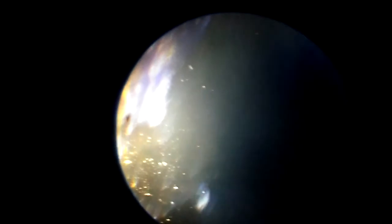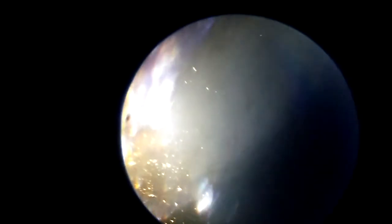The collenchyma tissue is also present along with parenchyma around it. The observation under the microscope is very good overall, though different focusing presents some problems. Let's continue examining these tissues and their arrangement in the leaf stalk of Carica papaya.